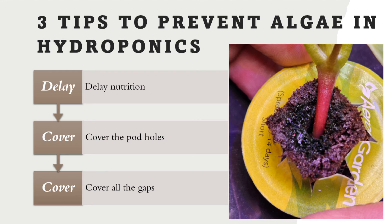Those are the three quick tips to prevent algae in hydroponics. Hope it helps. Thanks for watching and happy gardening.